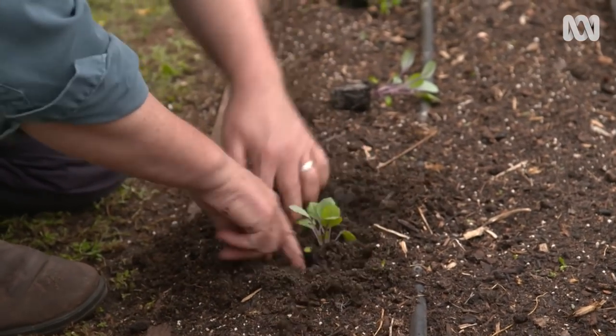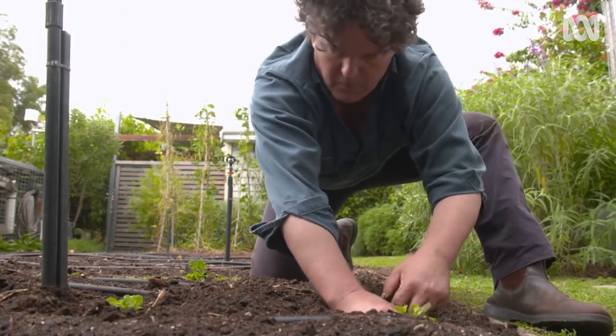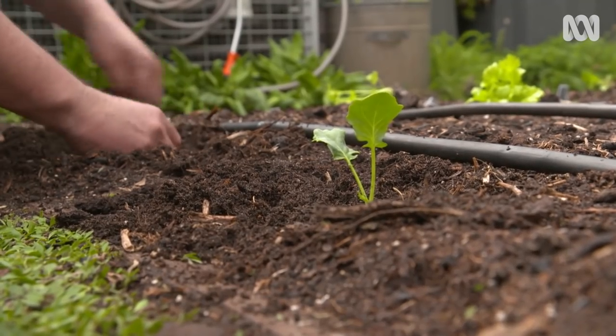Next season, I'll plant fruiting crops here, like tomatoes, eggplants and cucumbers, which are still heavy feeders but don't need as much nitrogen. I've also chosen crops that my family like to eat so that we make the most of the produce.